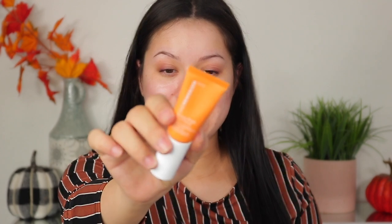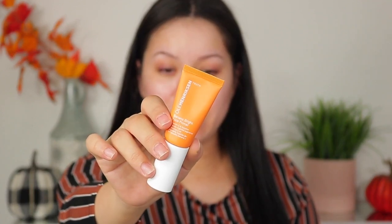So before we jump into the actual product review, I'm actually going to apply some foundation on my skin, but first I'm going to go into primer. I'm going to take this Olehenriksen Banana Bright Face Primer and just take some all over my skin. I had nothing on my skin, by the way, besides moisturizer, an eye cream, and a serum. I'm just going to let that sink into my skin.